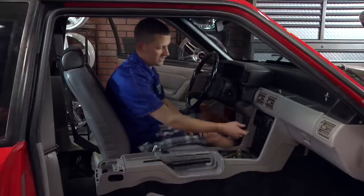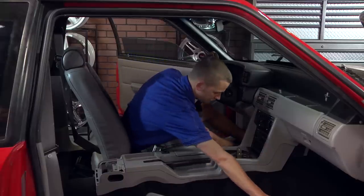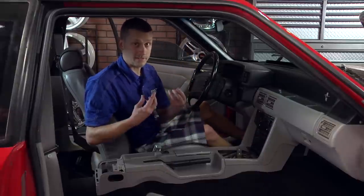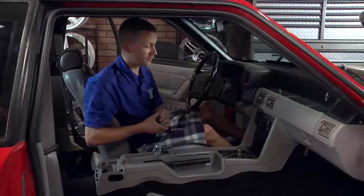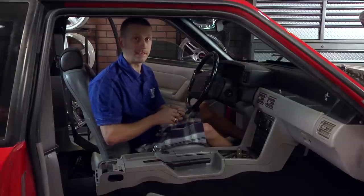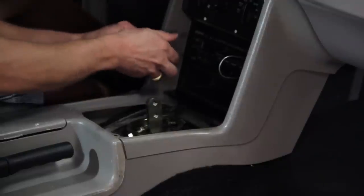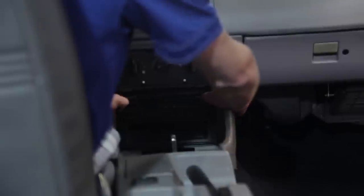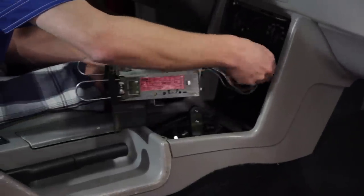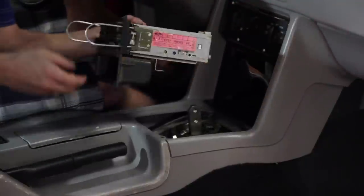Go ahead and remove your AC trim bezel — it just snaps out of place really easily. Then grab a set of radio removal tools. If you still have the stock radio, we have these available on our website. If you've got an aftermarket radio, you have four screws holding in the adapter plate, so pull those four screws out to gain access to the back of the radio. Engage the tools into place, pull out and straight back on the radio, then unplug your antenna and the two electrical connectors from the back. Set that out of the way.